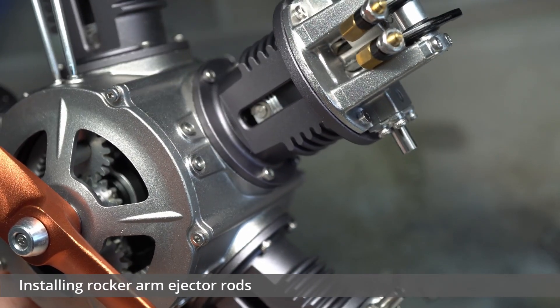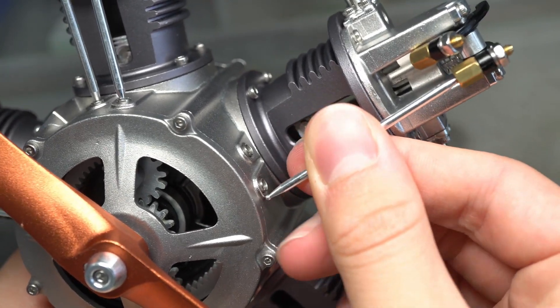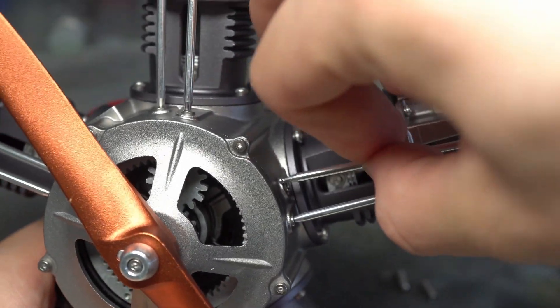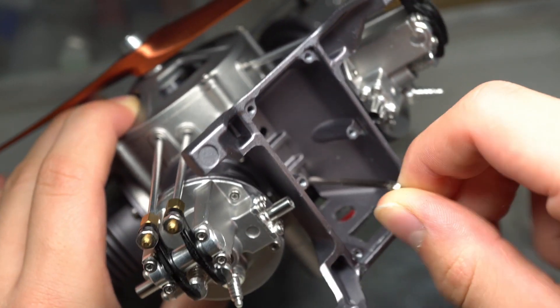In order to fix the pistons onto the crankcase, four mini bolts were used for each of the five elements. The rocker arm ejector rods were a bit of a squeeze to get in, though this meant that their fit once located was optimal. Now onto the final finishing touches. This included fixing the base to the bottom of the engine, in which the electronics could all be connected up and stored.